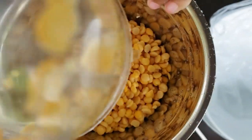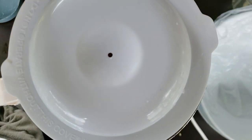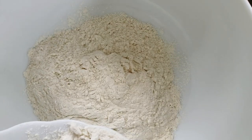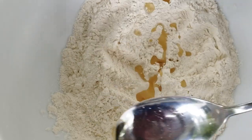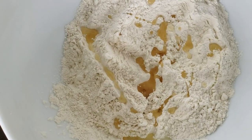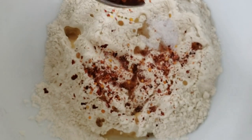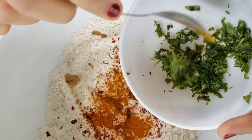We will grind our bread and grind the rice. We'll grind the bread and make a half of the bread. Then we'll make it a bit in the dough. Take the dough and make it a bit easier.